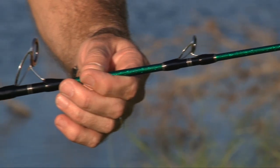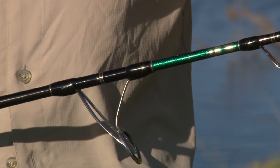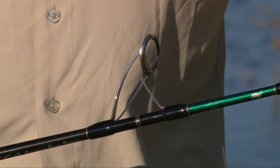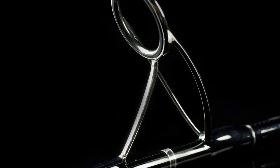The guides are the latest Fuji K-Frame SIC. The SIC ceramic will protect your line during those hard runs of the big game fish, and the frame shape will avoid those tangles that you might be prone to if you're pitching a large bait out to a tuna or a marlin.